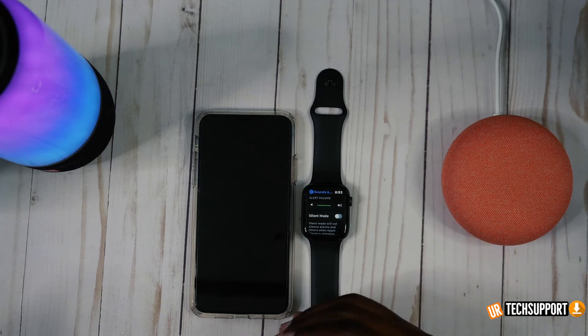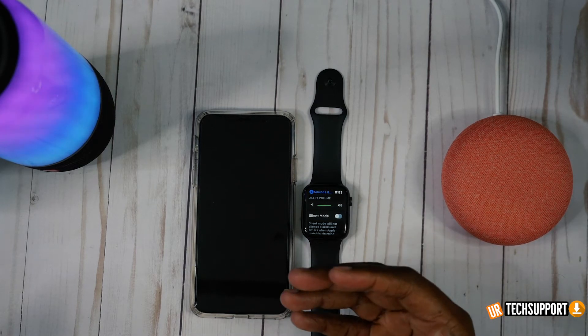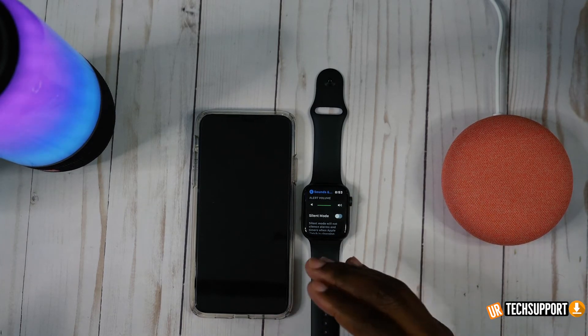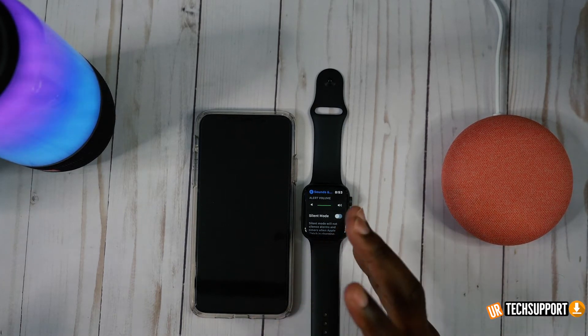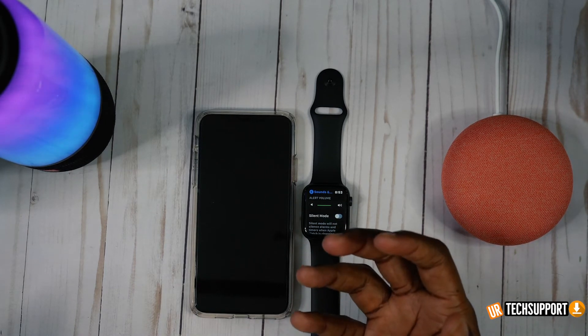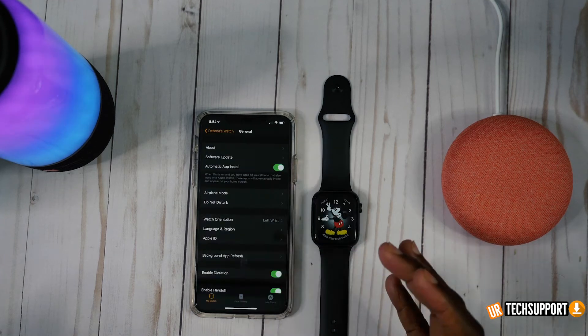If you're having issues getting through a full day on battery life, go through these settings we've listed here. These should definitely help you muscle through the rest of your day — coupled with whatever else you're doing to power save on the Apple Watch, you should end up getting a lot more battery life out of the device and a lot more bang for your buck.